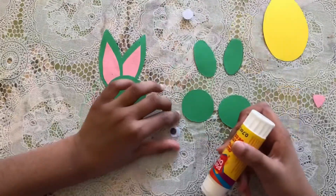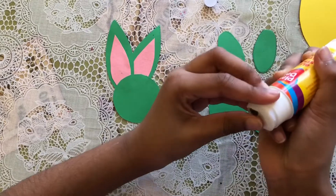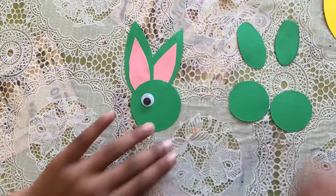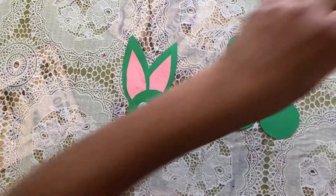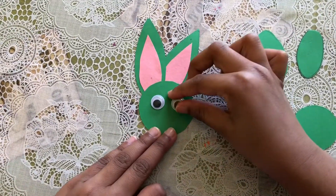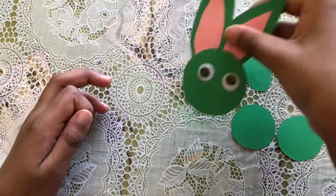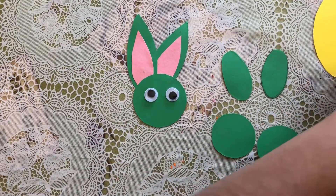Now I'm gonna put my googly eyes on, so put some glue and put it right here. And I'm gonna do it with my other googly eye — right there. And you can see it can wobble.